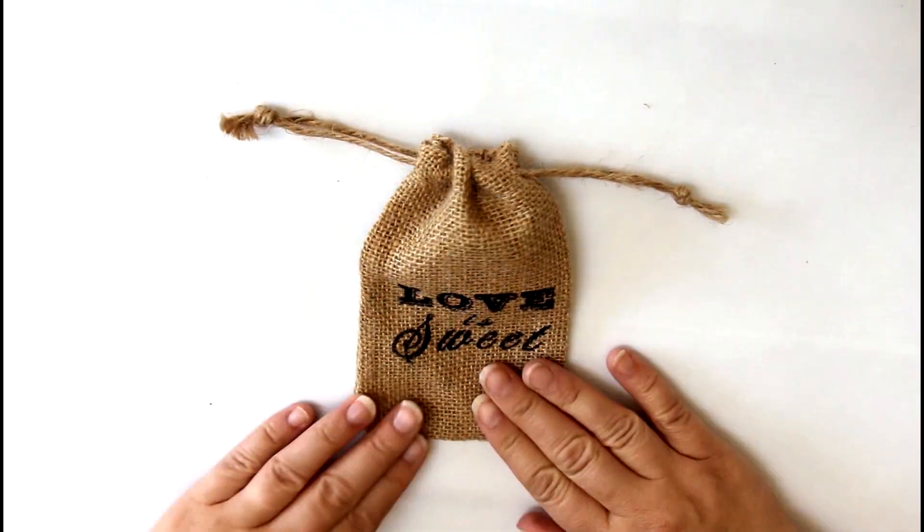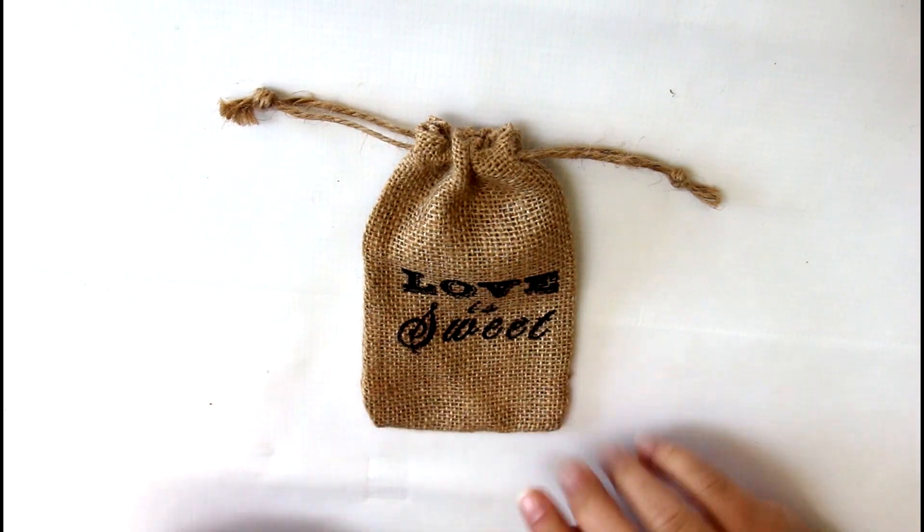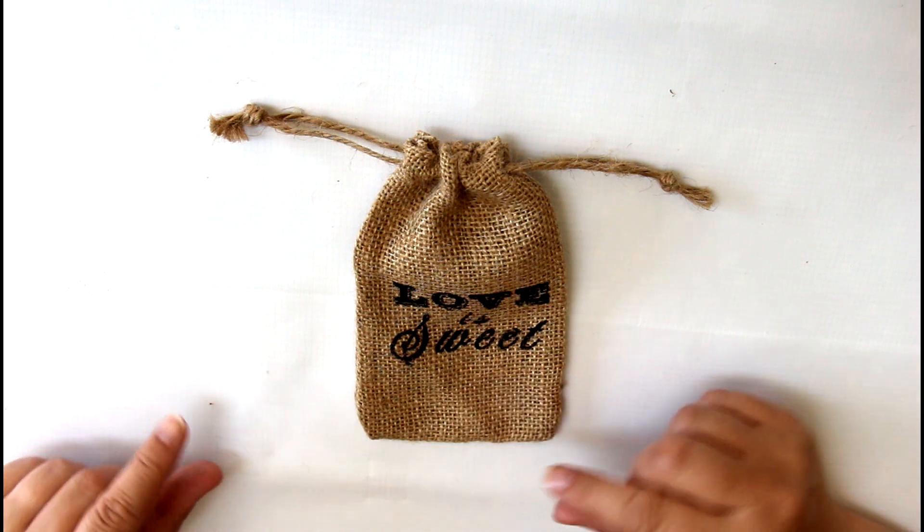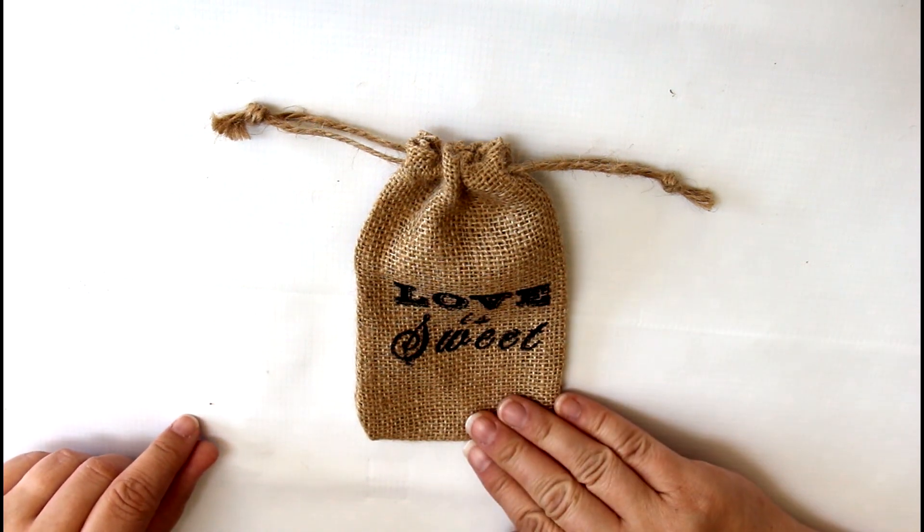First of all we have this great burlap Love is Sweet bag — lots of texture — and it's perfect for putting on the front of your mini album, for giving as a gift stuffed with goodies, or just keeping your supplies in.